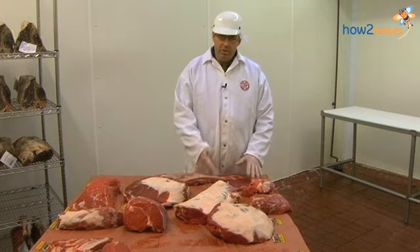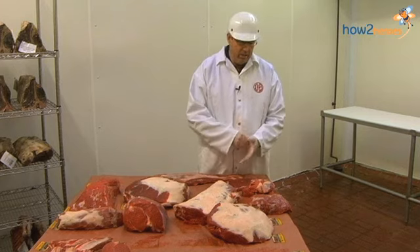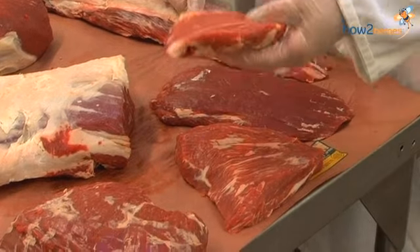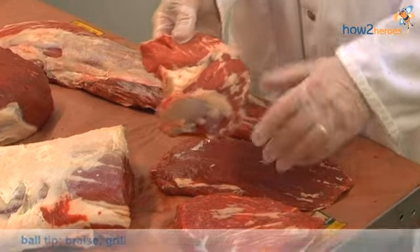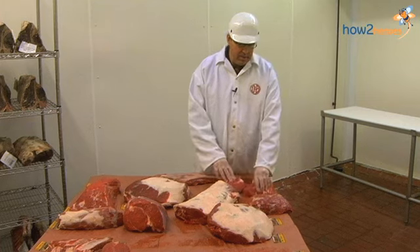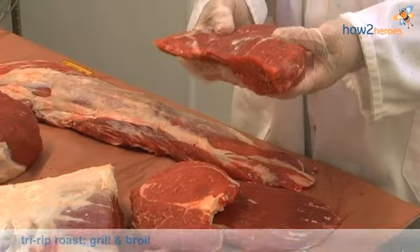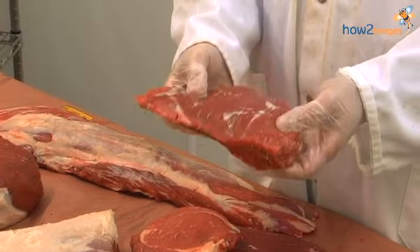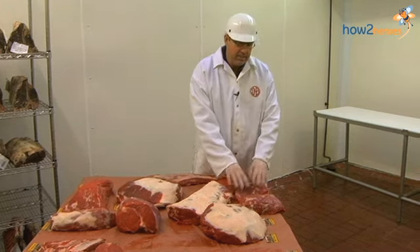Also part of the sirloin, on top of the flank and underneath the loin, are these other little pieces that you don't see very often — usually they're made into steak tips. This is what's called a ball tip, out of the sirloin portion of the animal. And this is a tri-tip. Tri-tip is very popular on the west coast, not really popular here on the east coast, but it's a great item too. You can grill the whole thing and cut it into steaks, or you can cut it into steaks and grill each individual steak.